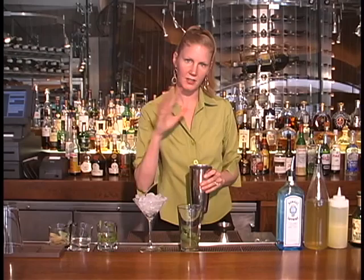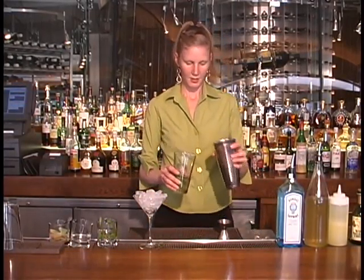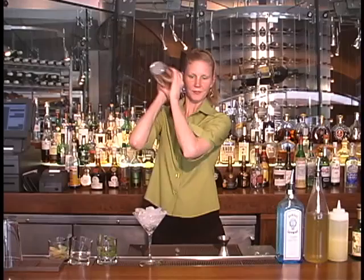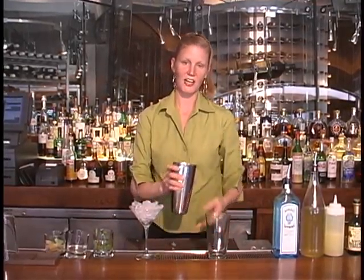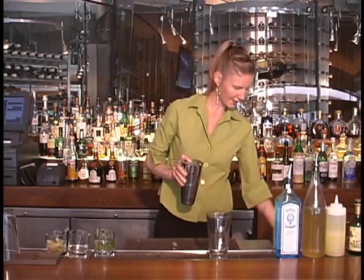We're just going to shake them in there and give a nice, well-balanced aroma and flavor through the whole cocktail. We're going to go ahead and add ice. Shake this puppy up. We're going to strain into a nice, chilled martini glass, so dump the ice out.